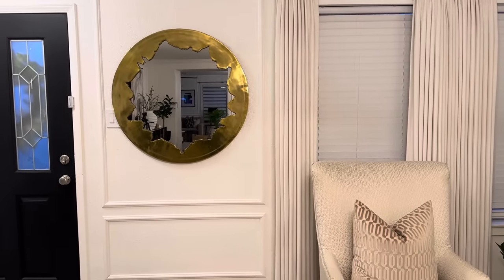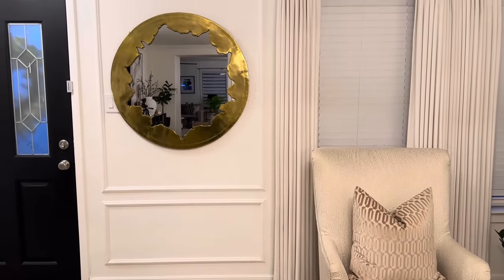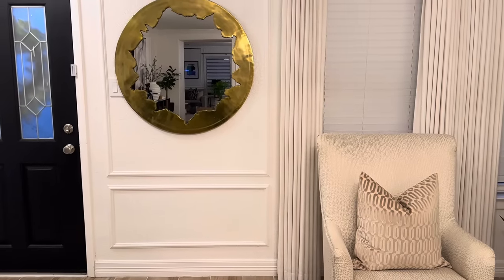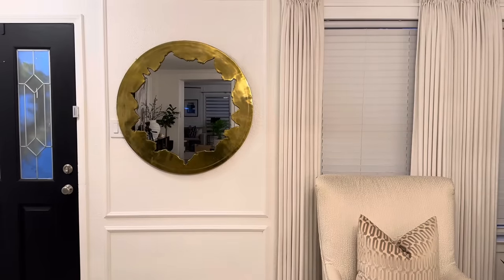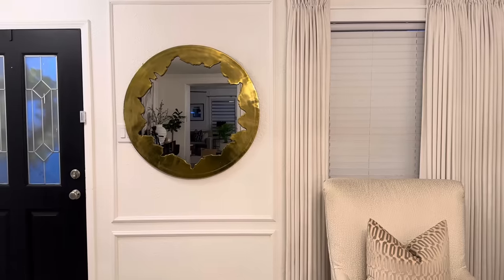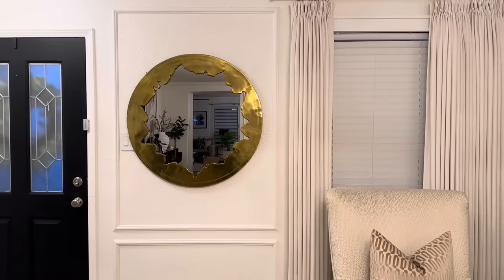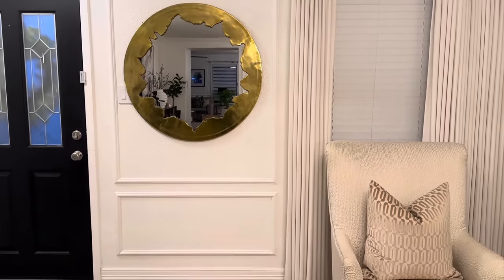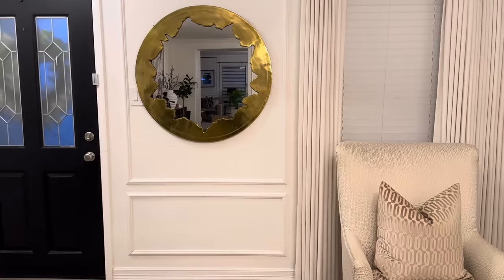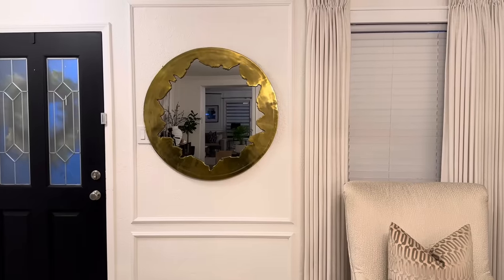So this is the space we're going to be working on — right here by my front door. This little wall I've changed several times. I've had a bookshelf, open shelves, and most recently a long mirror and bench. If I don't like something in my home, I just change it out — we all want our home to be nice, inviting, and something we enjoy. I wanted something a little more modern and glam, so we're going to style up this space. I started with this mirror I found on Wayfair.